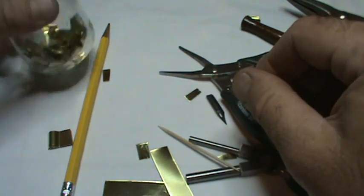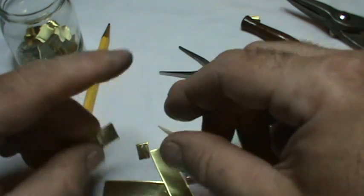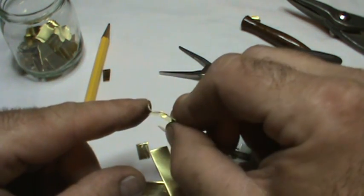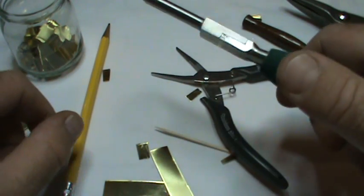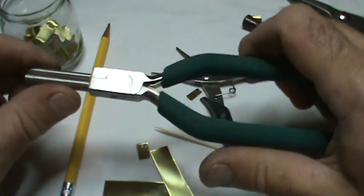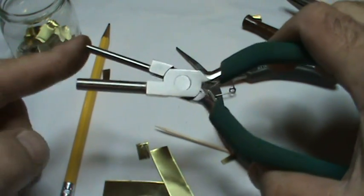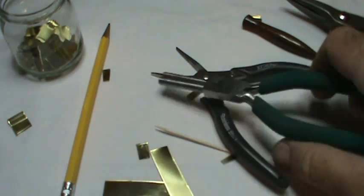Once you have them, if you want to do them like I do, just keep a jar full of them. I sit down and bend like 50 at a time. If you have any questions, you can always email me at yokepin@gmail.com. Again, this is a three millimeter bail making plier — it makes little bails for jewelry. Thanks!